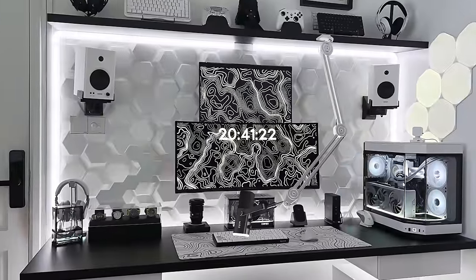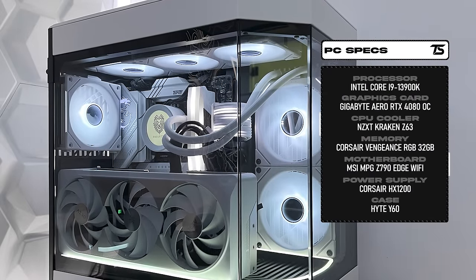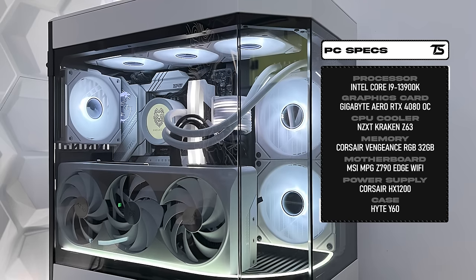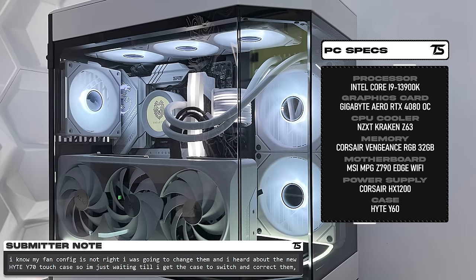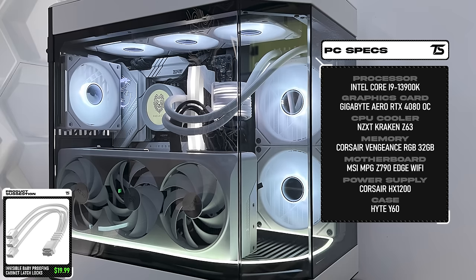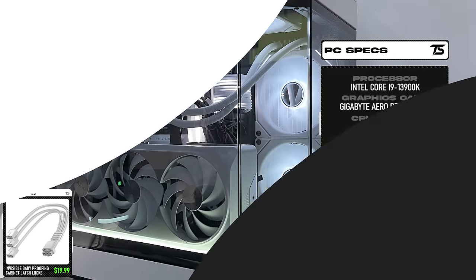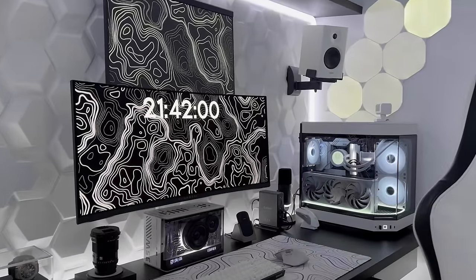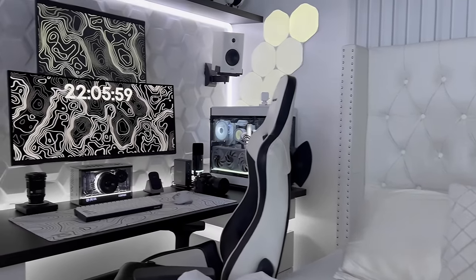The only thing I'm not a huge fan of is the desk microphone. A nice white boom arm coming down from the top shelf or the left side of the desk would be more functional. The beautiful white-themed PC powering it all has a 13900K paired with the Aero RTX 4080 with a nice LED strip mod on the bottom. I'd recommend a PCIe Gen 5 cable extension with white cable combs to replace the stock GPU cable. Other than those small nitpicks, this setup is stunning — amazing attention to detail, tasteful lighting, and plenty of personality.